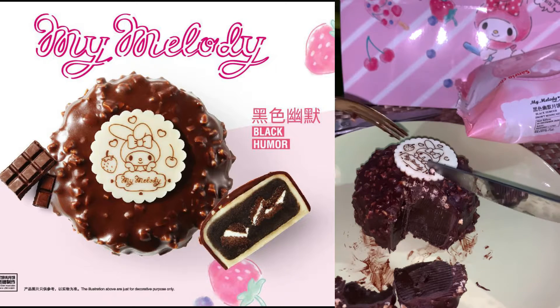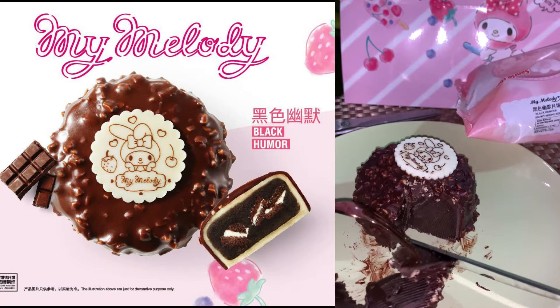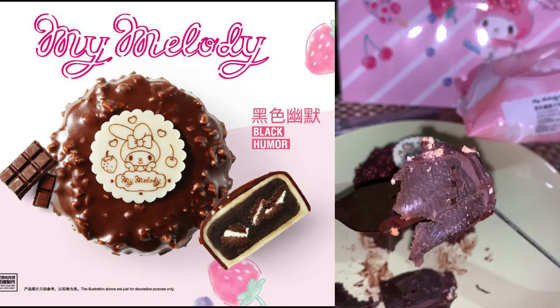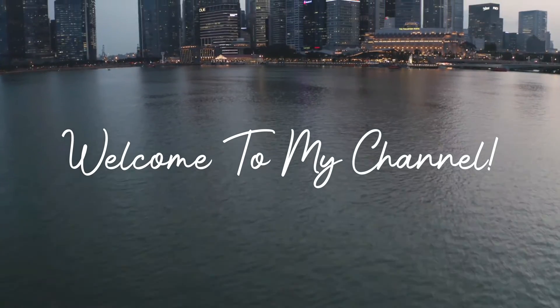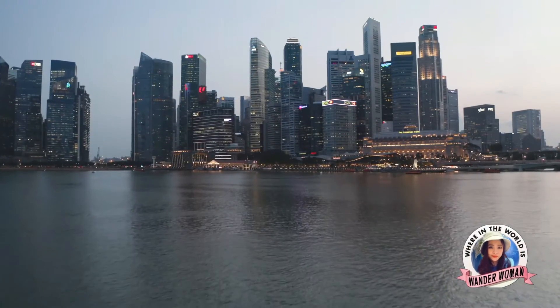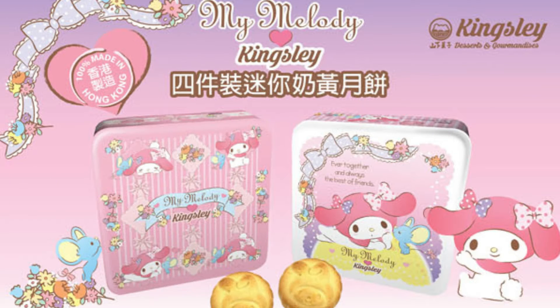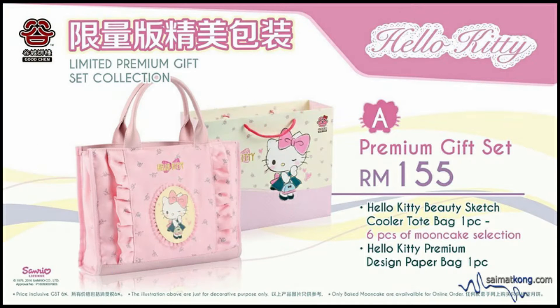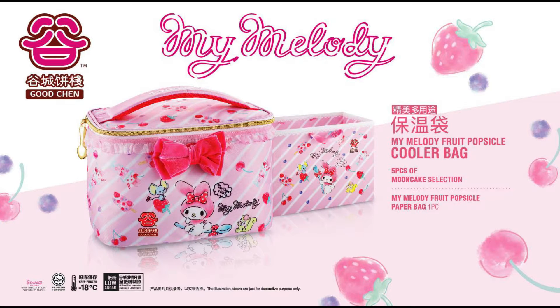Hi fellow Sanrio enthusiasts, welcome back to my channel! Every year there are many kinds of Sanrio themed mooncakes available. For last year's mooncake festival, I chose this bag — it's called My Melody Fruit Popsicle Cooler Bread.